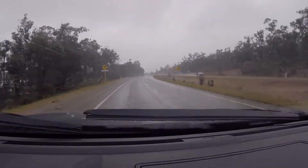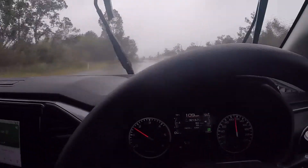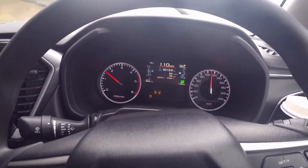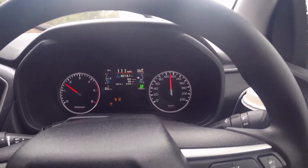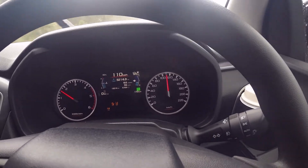Very interesting. Righto, give it a sec. So there you go on the dash — there's those three lights indicating that the cameras aren't working anymore, and you can see the green square there with the 110 underneath it. That's a manual cruise control. It looks good.